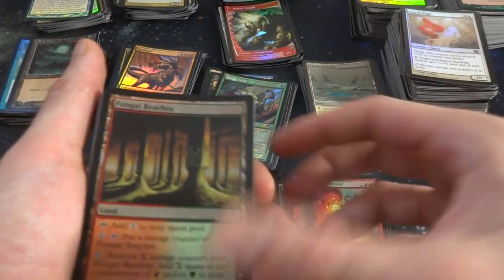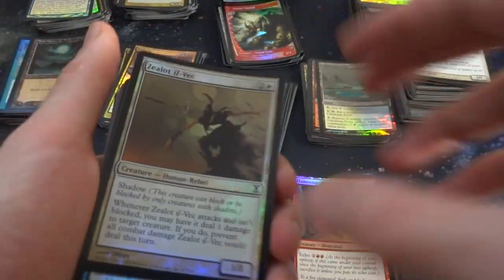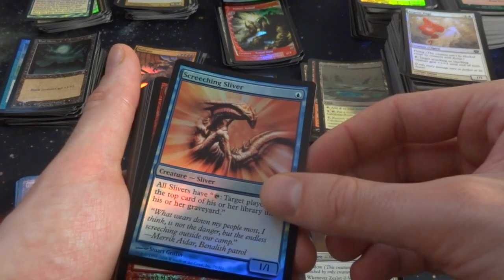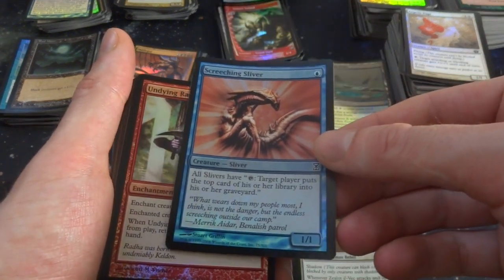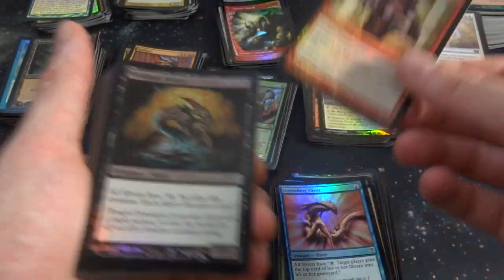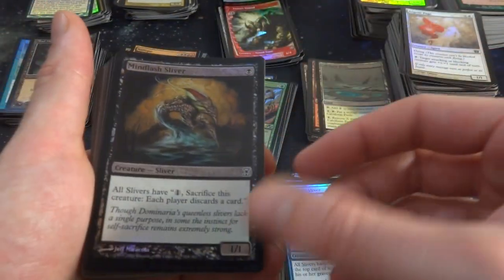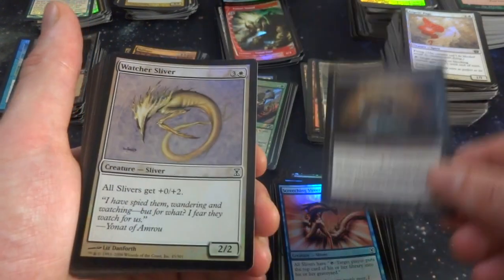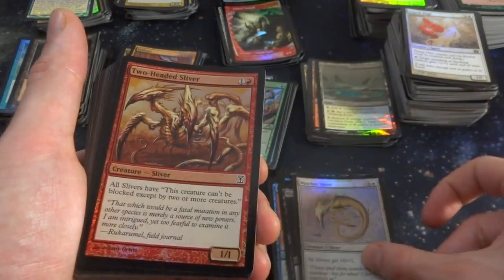Got Flame-Core Elemental. Got Fungal Reaches again — I'll set this by the other Fungal Reaches. Zealot's Illyivic. Screeching Sliver — great. It gives your Slivers: tap, target player puts the top card of his or her library into his or her graveyard. Undying Rage. Got a Mindlash Sliver — all Slivers have: one, sacrifice this creature, each player discards a card. Got Watcher Sliver — I love seeing Slivers. Two-Headed Sliver. Watcher Sliver gives all your Slivers plus zero, plus two.